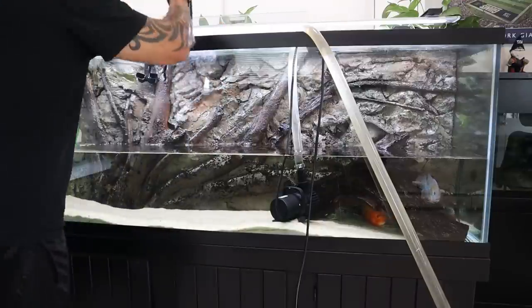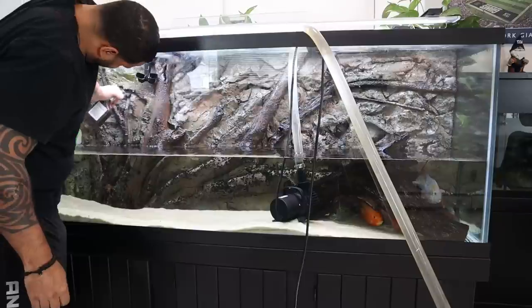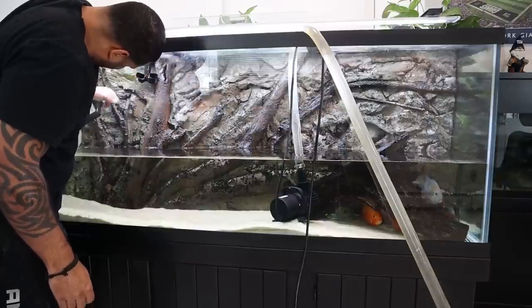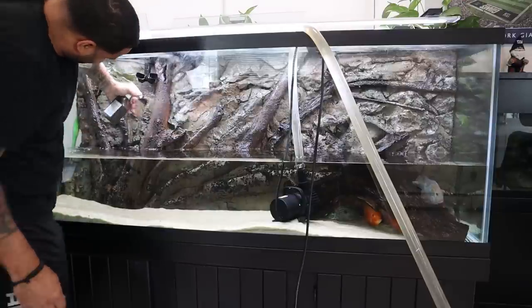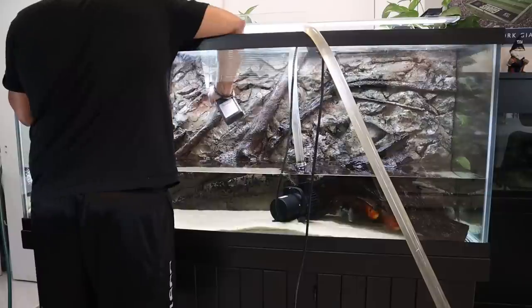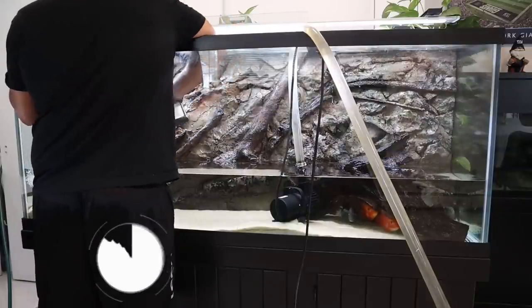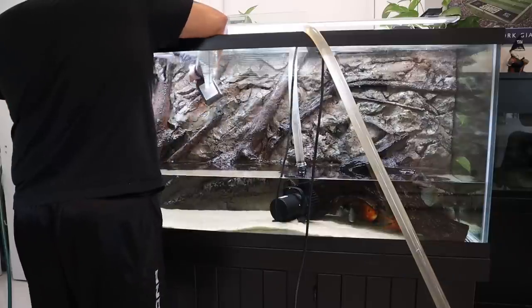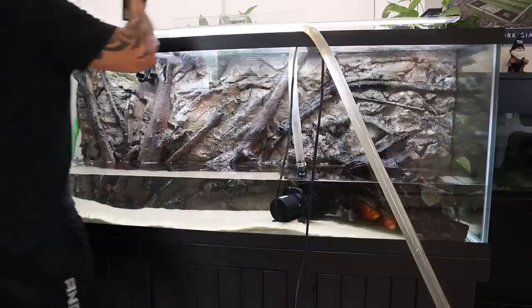I don't have any exact calculations for you as to how much hydrogen peroxide you should use. I'm mainly showing you this footage to show you how much hydrogen peroxide I'm actually using. I'm simply spraying as much as I can over as much algae as I can that's not submerged.